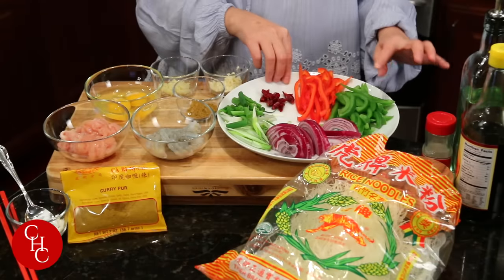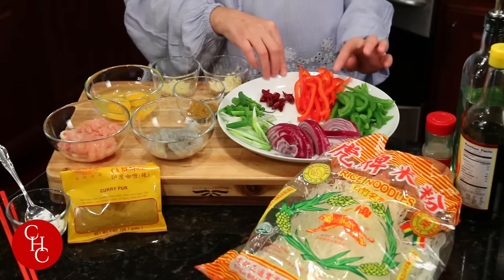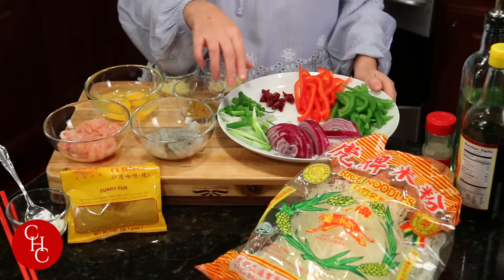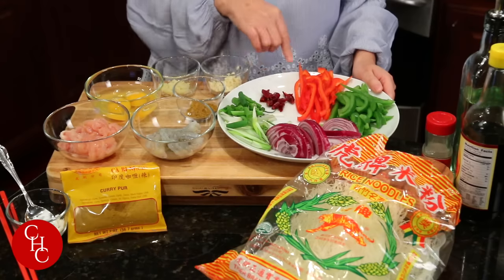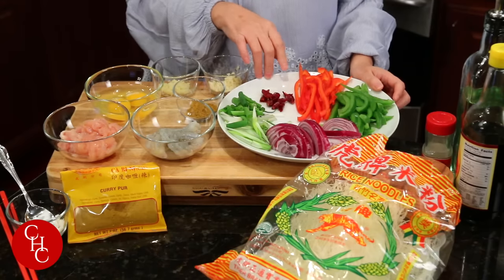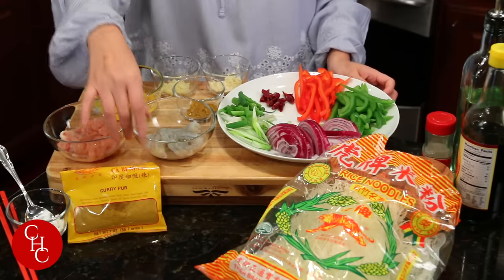I already did prep work — it took some time — and I'm going to show you the ingredients. I already cut up half a bell pepper green and half of the red, half red onions, two or three stalks of green onions, and a few dried chili peppers depending on how spicy you like. You can add more or less. And a few shrimp.